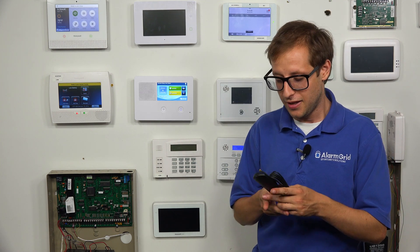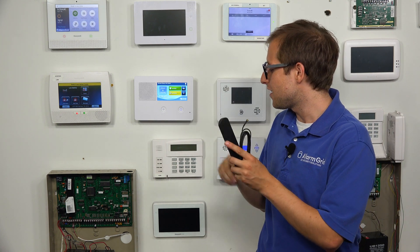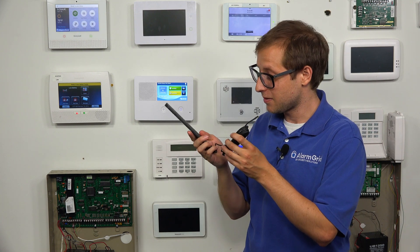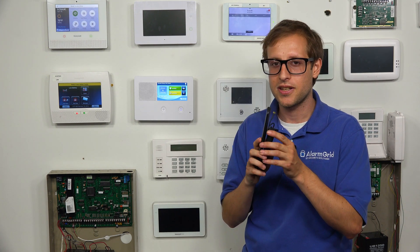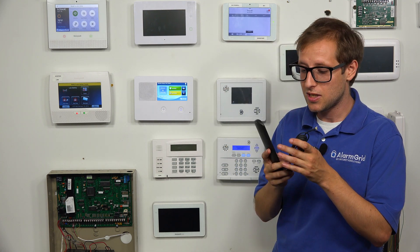Your alarm monitoring company will be able to do a cellular test for you to let you know you don't have strong signals and need a way to boost them. And you can see this is a pretty hefty antenna — it's a pretty large one. The antennas that come inside are actually considerably smaller, so this one works pretty well. If you do need to increase your cell signal strength, it works well and you can use it with any of the LTE communicators, so it's versatile.